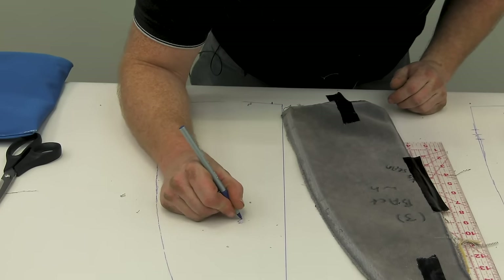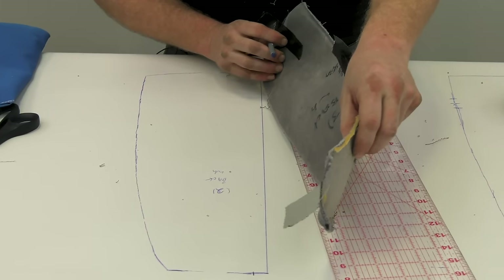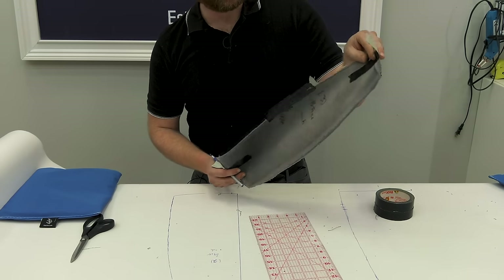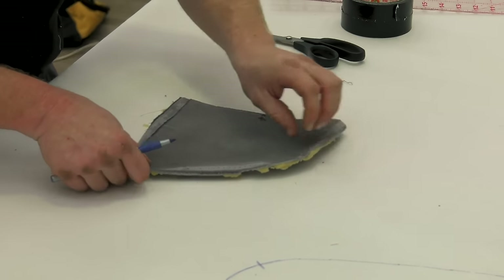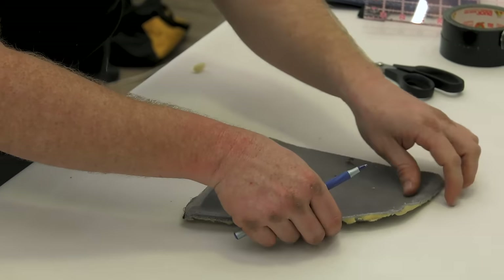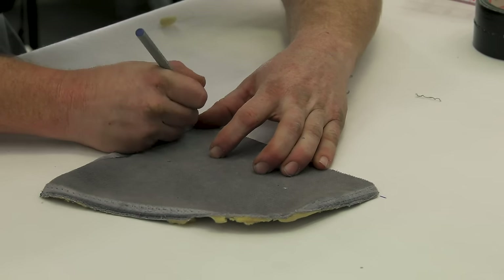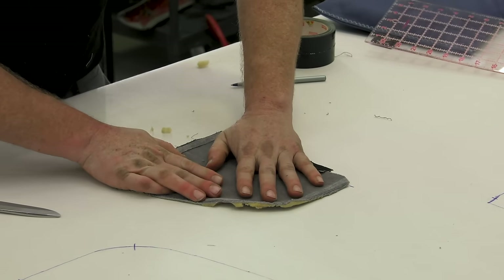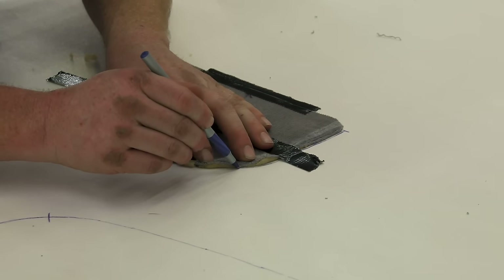You're going to want to label this number two back. The reason I labeled this number two instead of number three is because it's actually the opposite side of the fabric. If it's easier for you to lay it the other way, you're just going to pay attention to your labeling. This is symmetrical as well, so it's really not going to matter how you cut it — you're just going to flip it anyway. Now we'll go back to that first pattern that was halfway done and complete the opposite half by folding it.